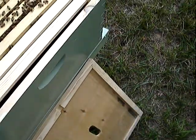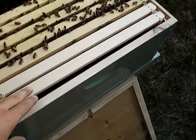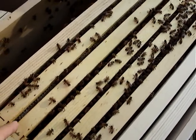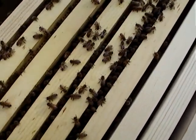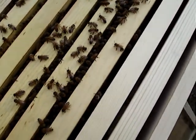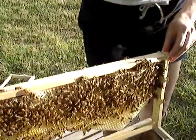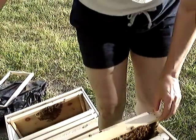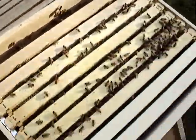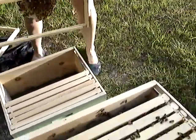We have two empty frames here on the south side. These have a bunch of honey and a bunch of brood. We can see how much they've built there. We're going to wait another week to put that next hive body on — give them a chance to fill out some more of the frames.